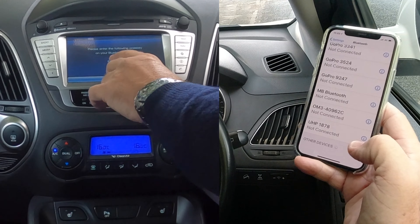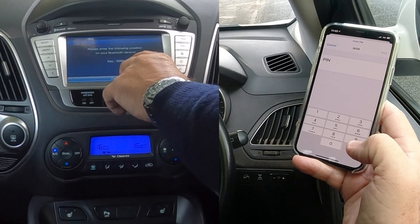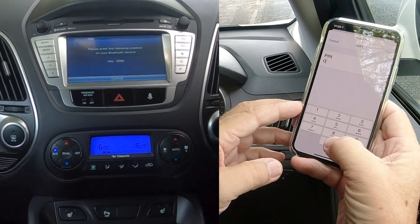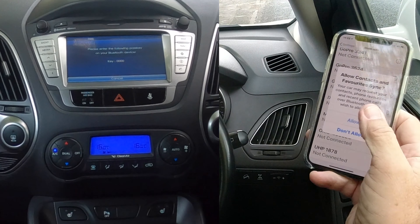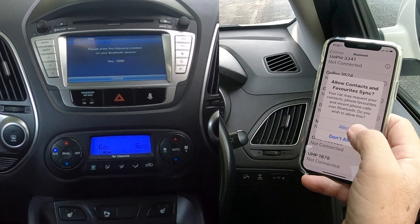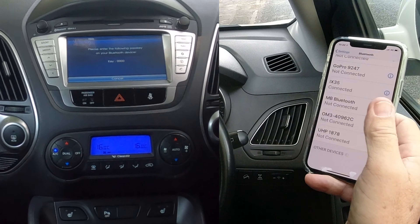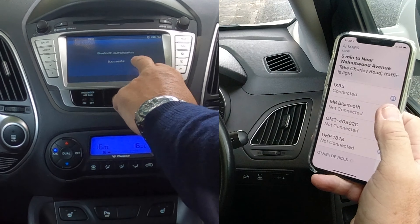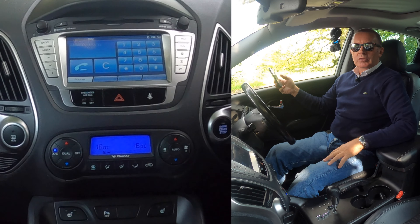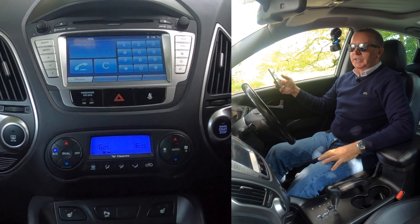Just wait. Key 0000 — so we have to put that in here. Click pair. And allow contacts and favourites to sync. And it's connected. Bluetooth authorization successful. So that's how you do that.